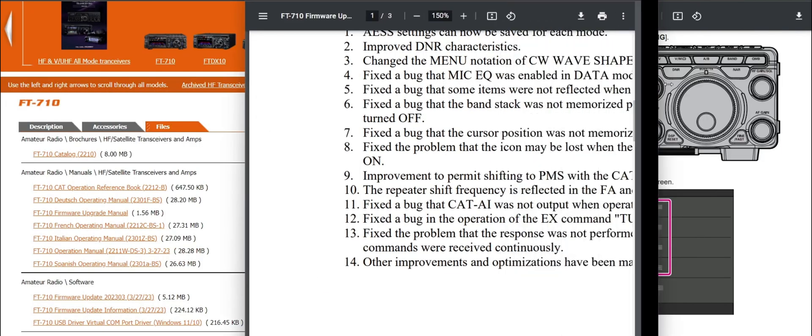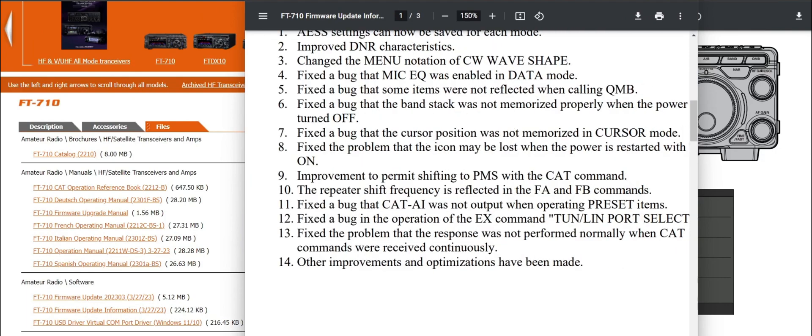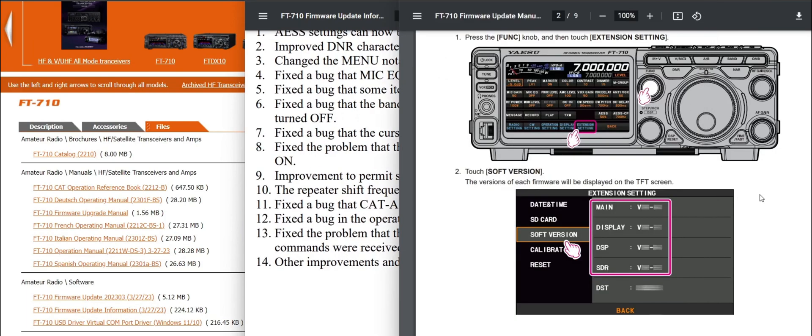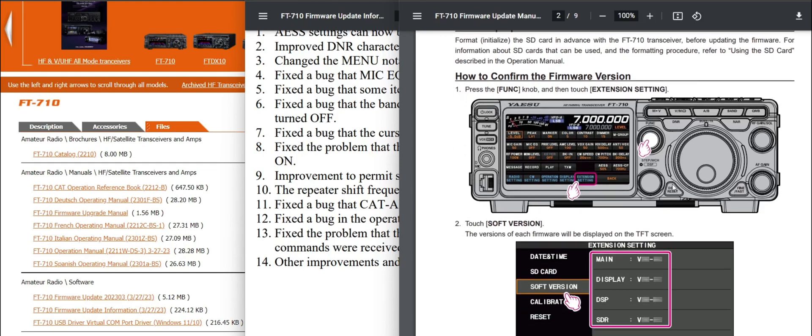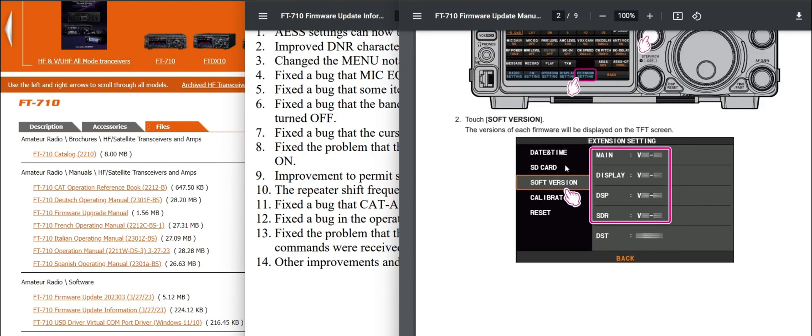We always like a nice firmware upgrade in a radio, especially when it addresses problems that people have spoken about. The instructions are very straightforward — put your SD card in and just follow along. It does do one section at a time, as I've noticed. Watch the video and hopefully you'll be able to do this. I'll be doing mine in the morning. Thanks very much for watching.